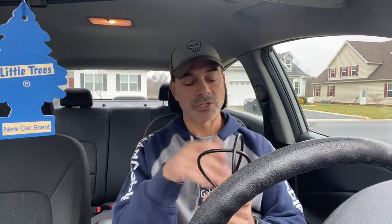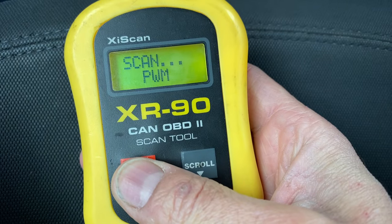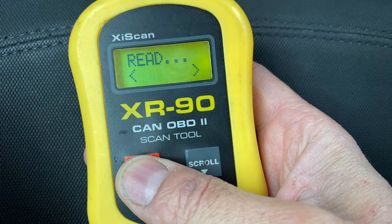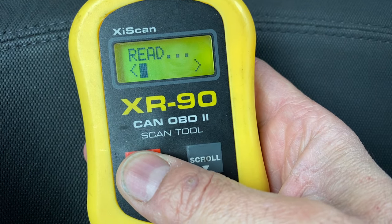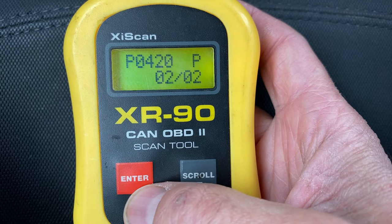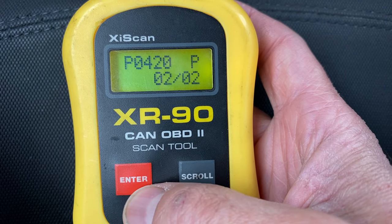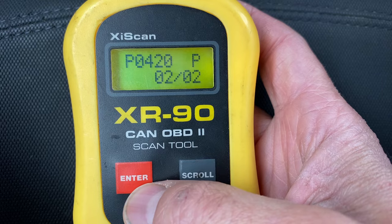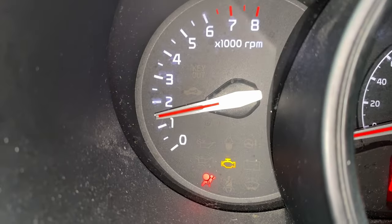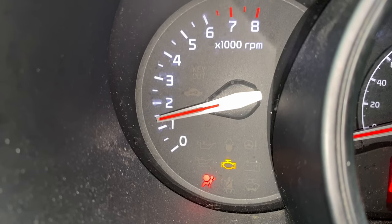I have this little diagnostic reader, just a cheap little one — you can get different ones. We're going to plug up to it and I'll show you the code we're getting. You can see here we're looking at the P0420 code. And on top of that, we are getting the check engine light on as well — you can see the check engine light on there.